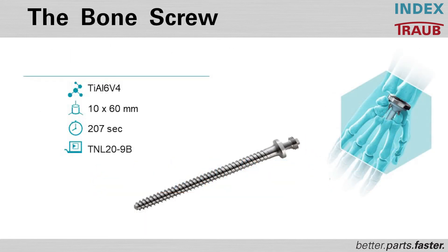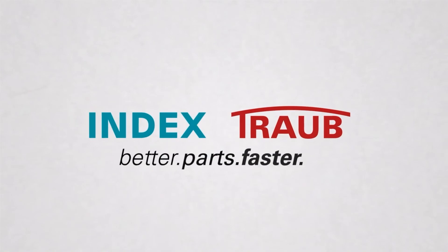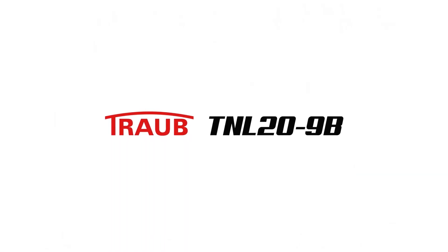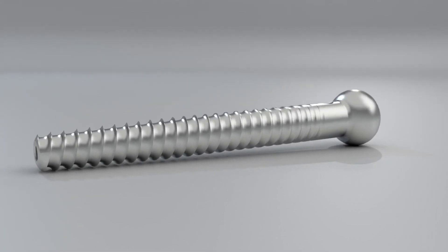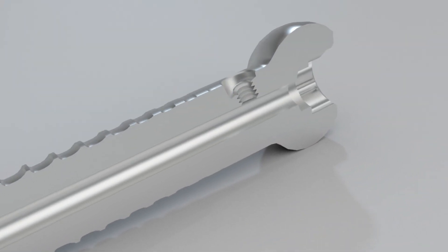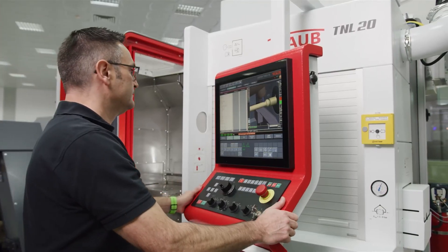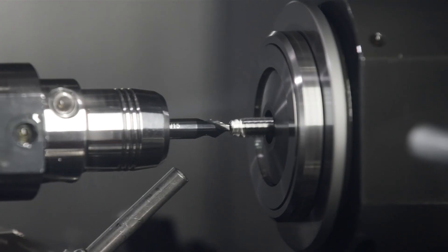We are now showing a bone screw being manufactured on the machine itself. This is a 10 millimeter bar diameter by 60 millimeters in length, with a cycle time of 207 seconds, being manufactured on a TNL-29B with the interactive B-axis integrated into it.